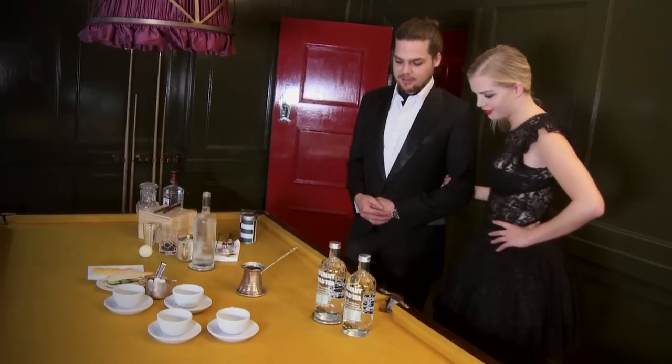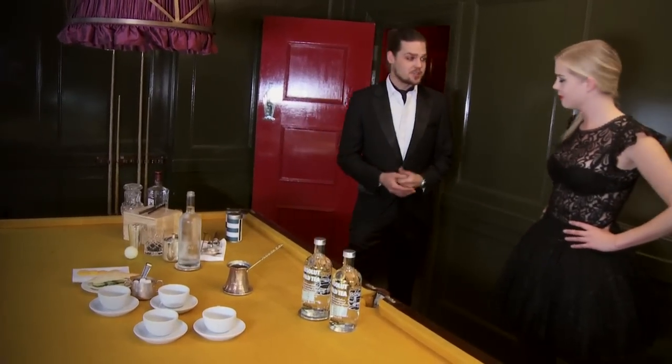This time on Drinkspiration by Absolut, we're here with Zdenek Kastenek at Covadis in London. Welcome. Zdenek is going to create a wild tea party for us today. We have this lovely new flavour of Absolut, which is called Wild Tea.